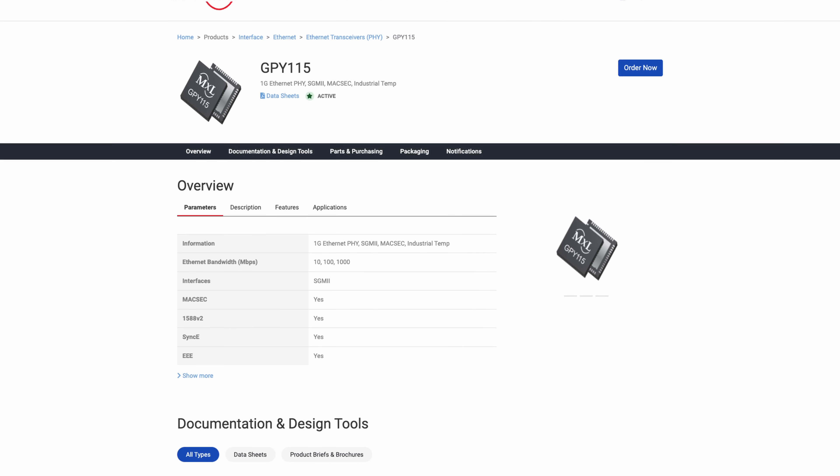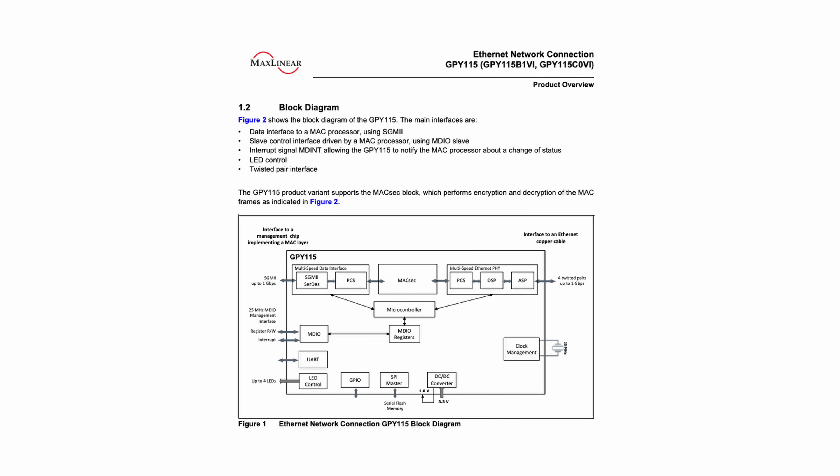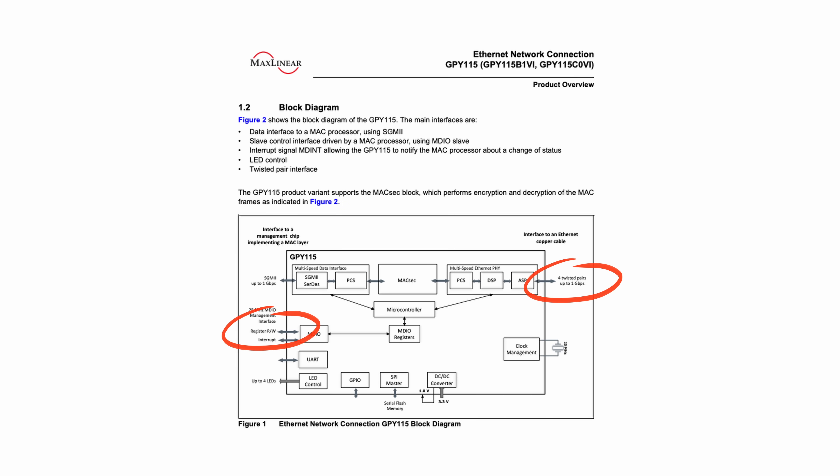The first document is the datasheet of the gigabit PHY chip we'll use — the MaxLinear GPY-115. If you missed my previous videos on the topic, PHY chips represent layer 1 in the OSI model, meaning they're responsible for converting our binary or digital data into electrical impulses that travel through the copper wires. As you can see in the overview diagram for the GPY-115, it has the SGMII interface on the host side, which corresponds to the ones we saw in our SERDES block table.